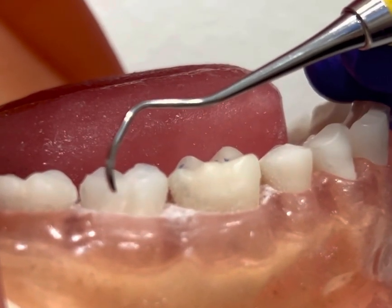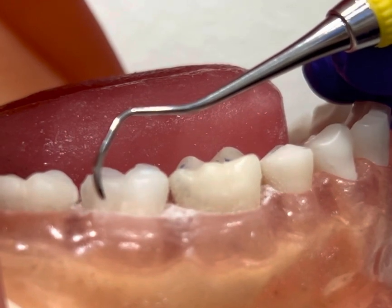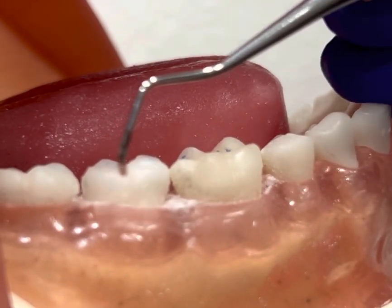Introducing the Barnhart 5-6 Universal Curette. This instrument can be used for both posterior and anterior teeth, for both supra and subgingival calculus removal.